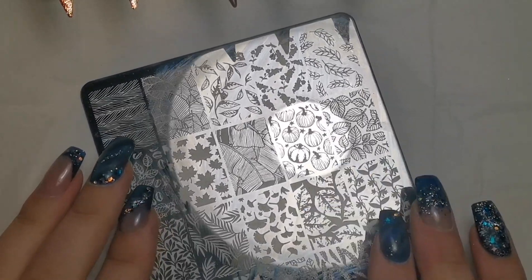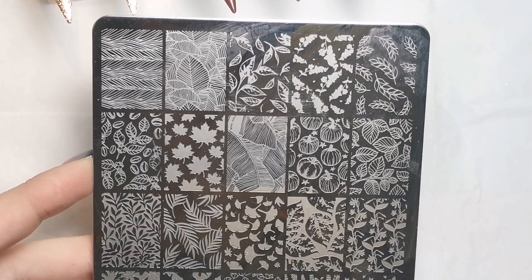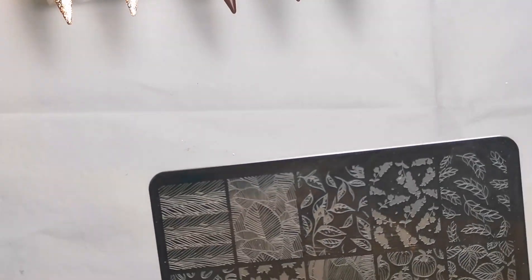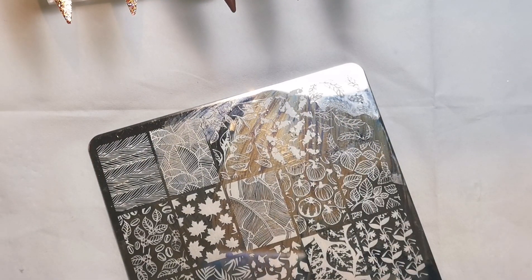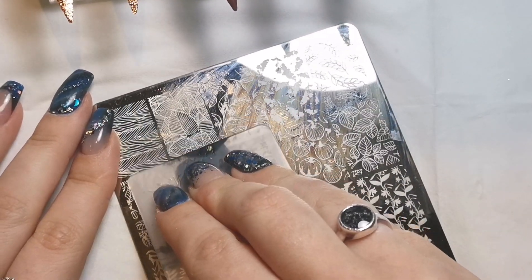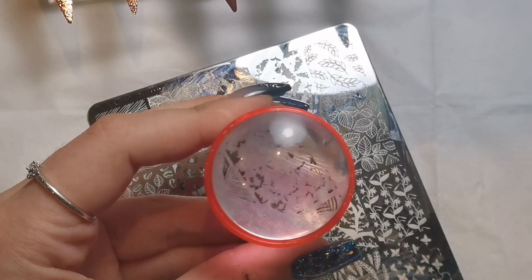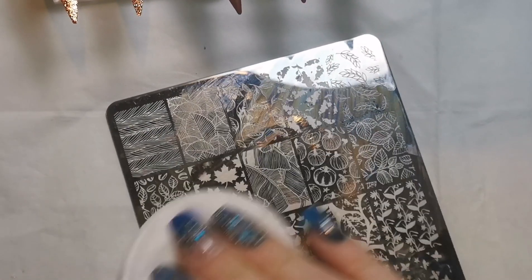First, let me talk about some hints on how to best stamp. The problem with stamping videos is my light reflects off the plate, which is unhelpful — I'll move the light. So first, I've applied my polish and I'm going to scrape really hard with the scraper. As you can see, I've scraped off all the polish — that's what happens when you scrape too hard. Let me clean that and do it again to show you.